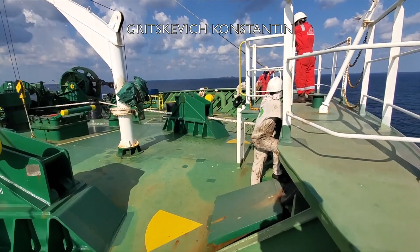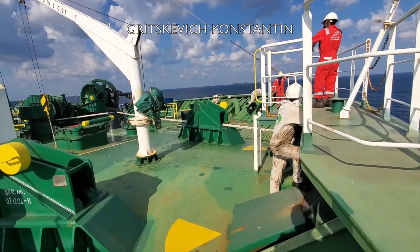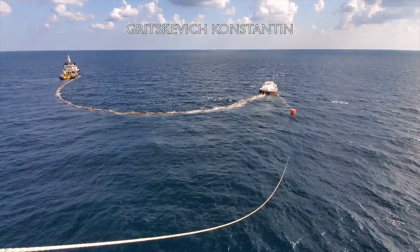Under no circumstances must any load be put on the pickup rope, as this will adversely affect the maneuverability of the vessel and eventually lead to the failure of the rope.